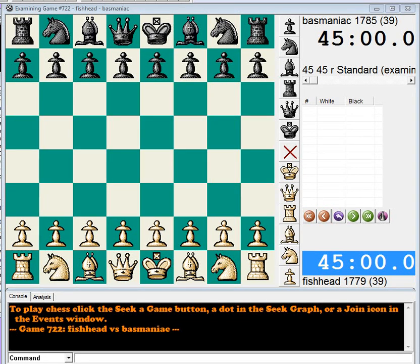Hello, this is R Rats with Team 45-45 League, analyzing the game between Fish Head and Basmaniac. This game was played in Team Event No. 53 in the first round. Let's have a look.